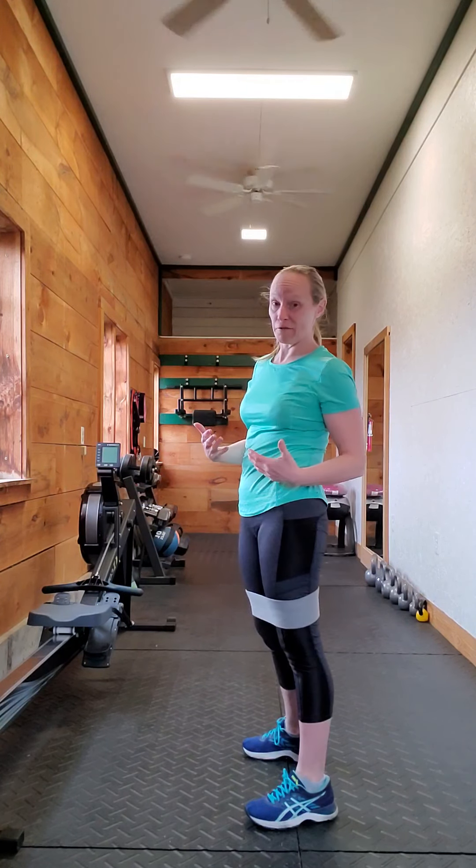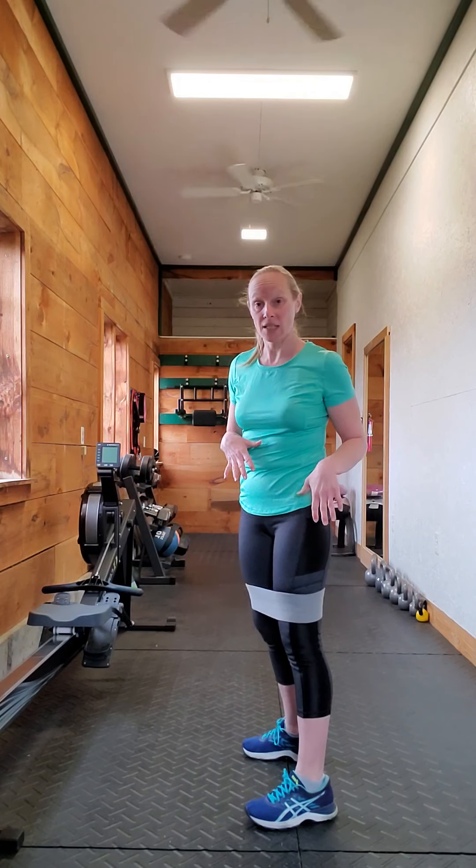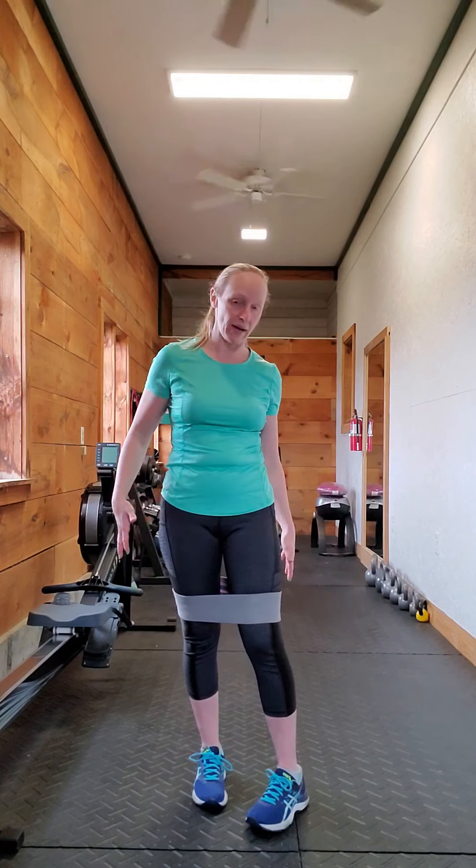Now, if you can't go down that far, that is totally fine. Go down as far as you can — it's totally fine if you can't go down all the way to the floor.